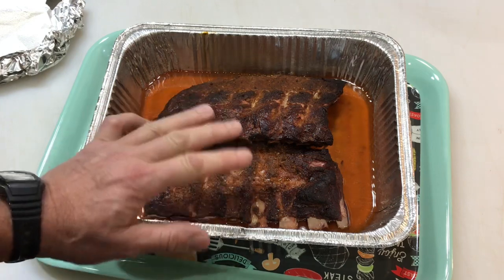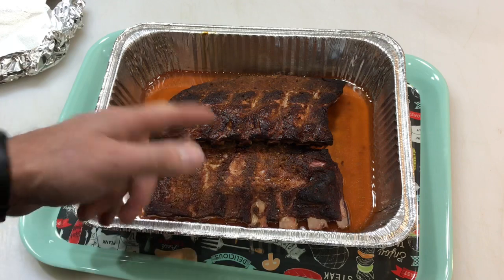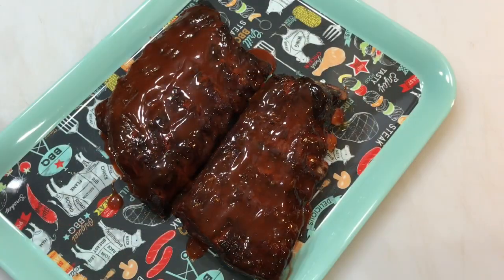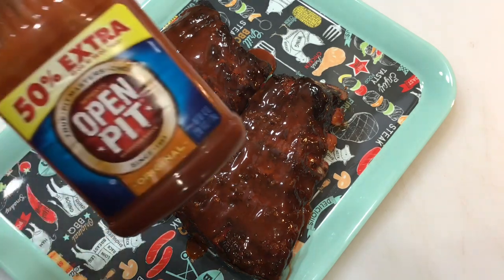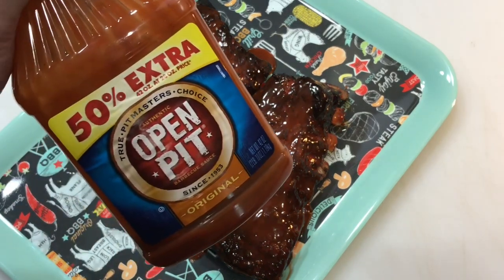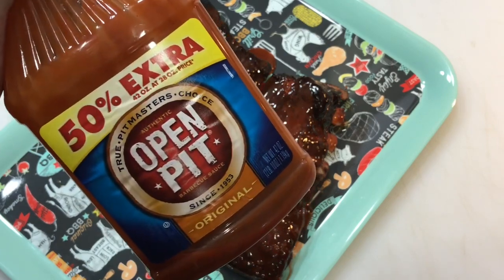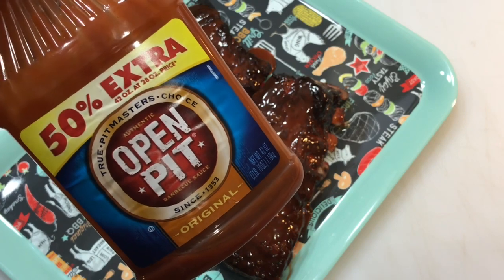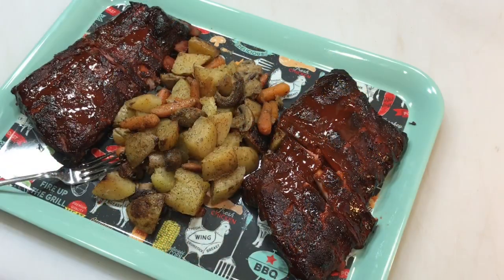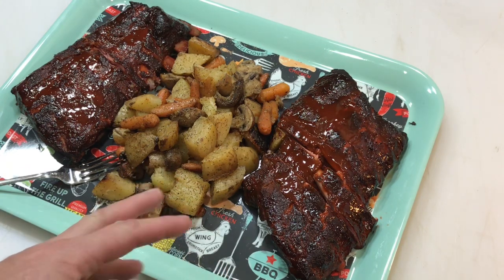That was one hour — you can see we've got some pull-back there. I don't want to oversteam these because then it just turns to mush, so we're gonna take these off, apply some barbecue sauce, and back on the grill. You're probably wondering what sauce I'm using — Open Pit. I've had people comment positively and I've had people say nasty things about it, but I love it. It's a vinegar-base original and it is awesome.